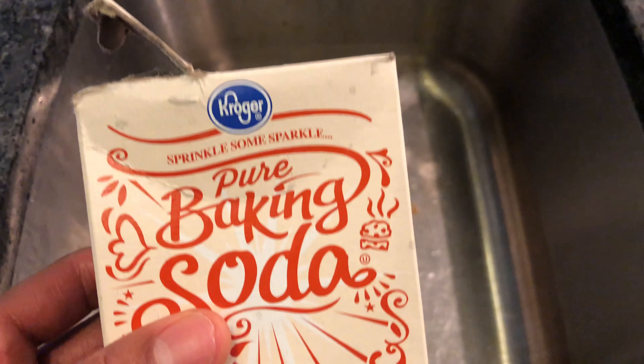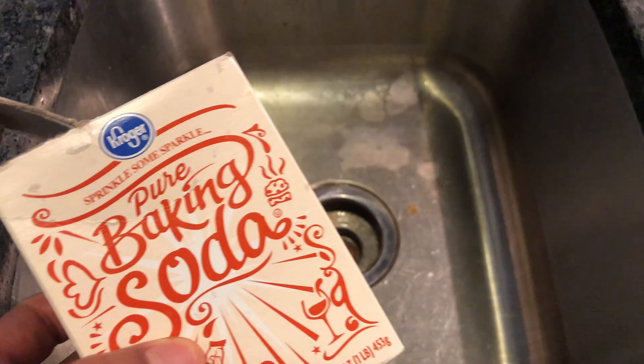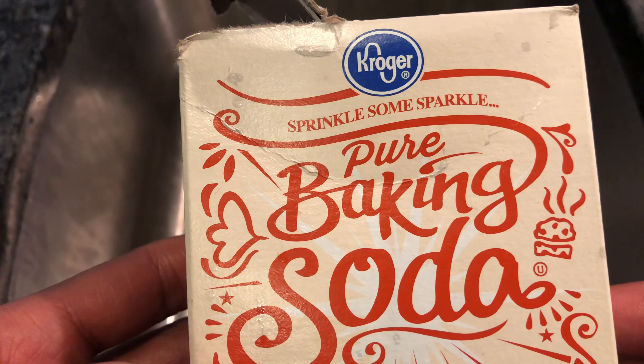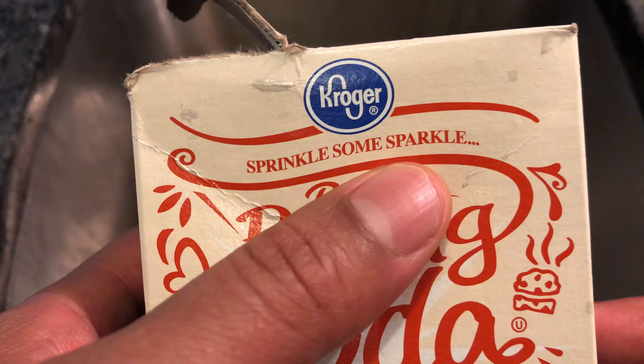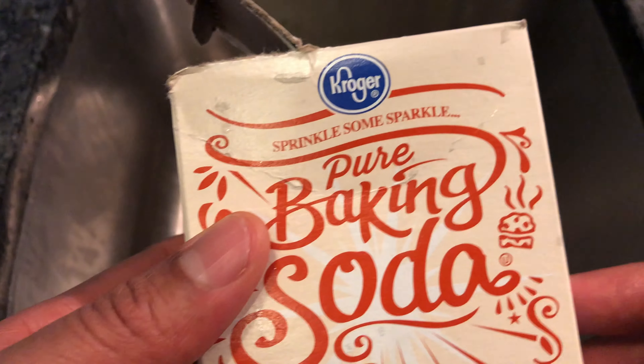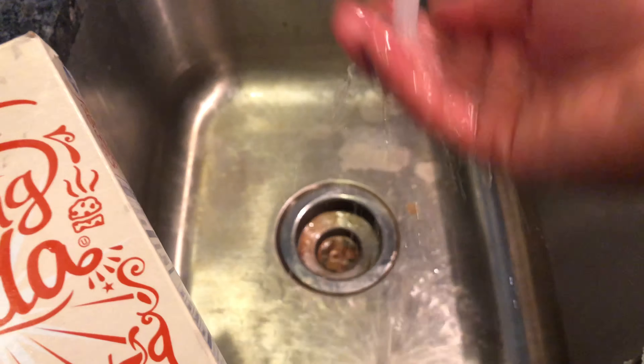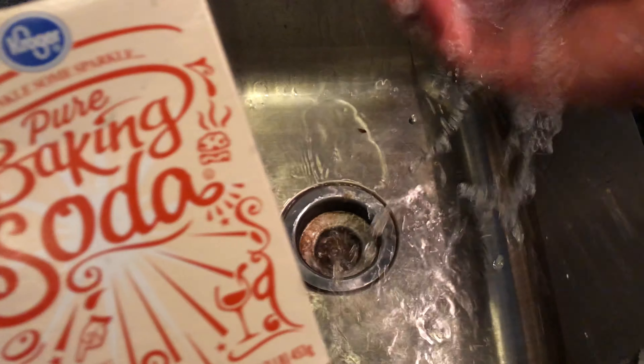Today I'm going to show you how to clean a sink with baking soda. Right here I have pure baking soda — it says 'sprinkle some just for sparkle,' so that's what I'm going to do. First thing, I'm going to wet the sink a little bit, just get it moisturized.